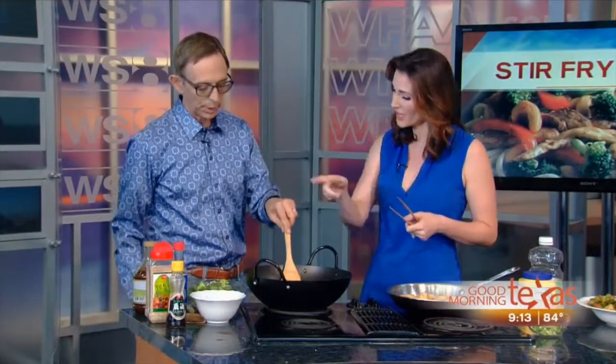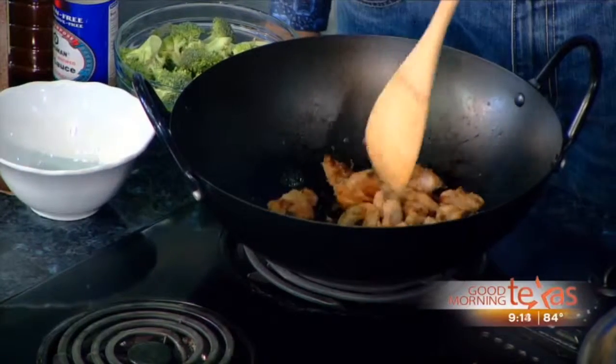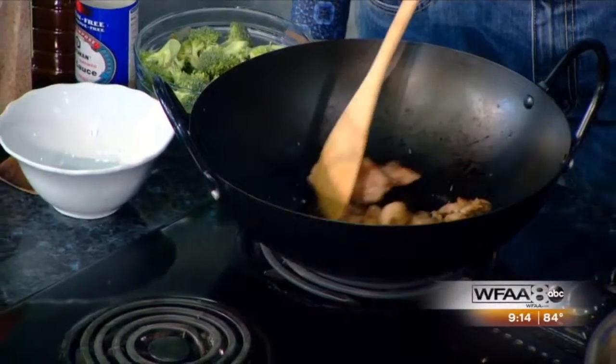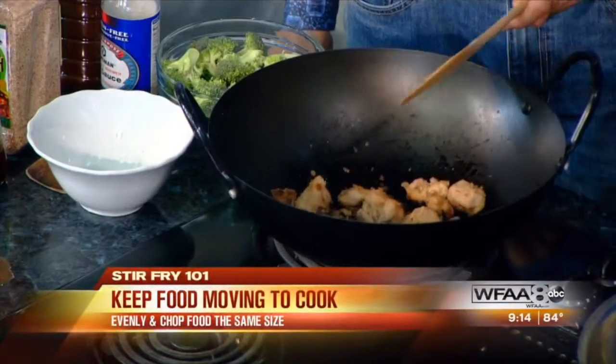A key before you actually put the meat in that hot pan is you want to marinate it. I'm using chicken thighs because they're a little more forgiving — they keep a lot more moisture in the cooking process. I toss it in a little bit of cornstarch and a little bit of soy sauce. The cornstarch absorbs some of the moisture, so you get that nice sear you want when you're getting that restaurant-style stir-fry.